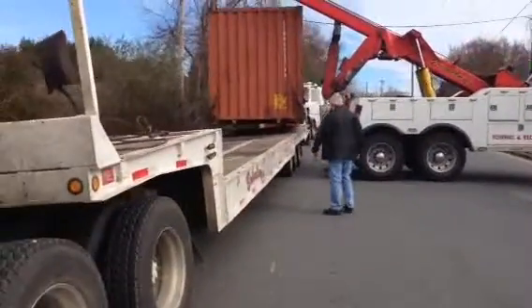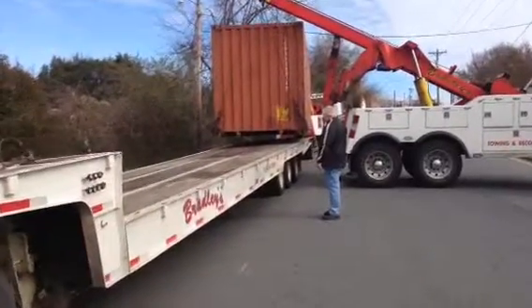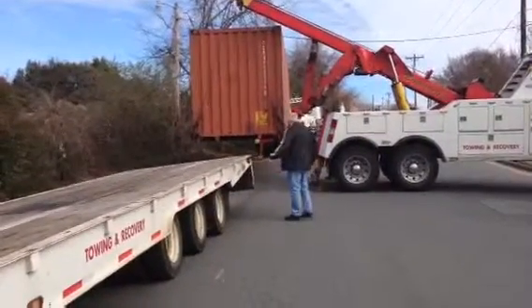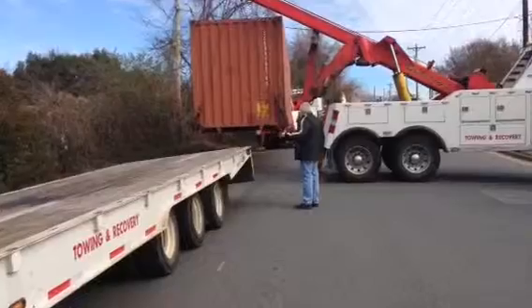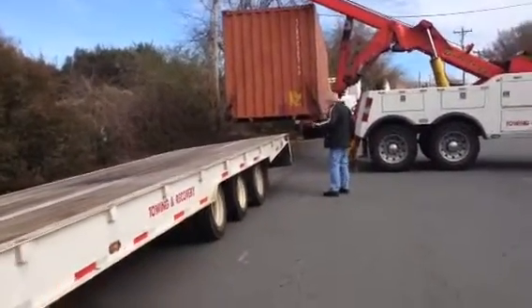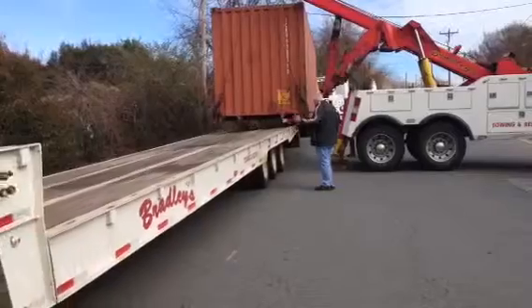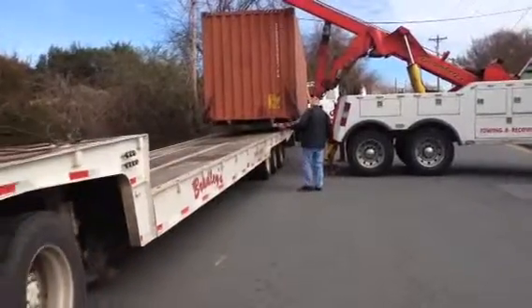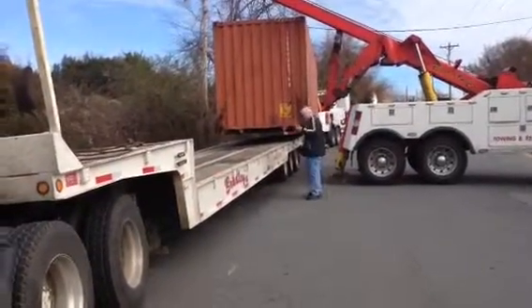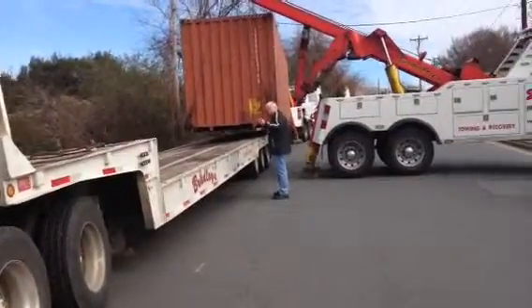I'm about to get back the other way a little bit. Back to the chute here.